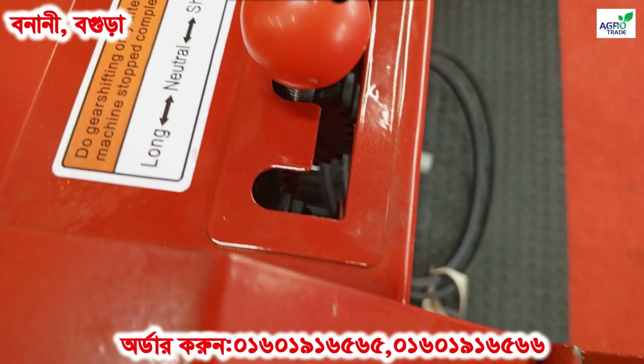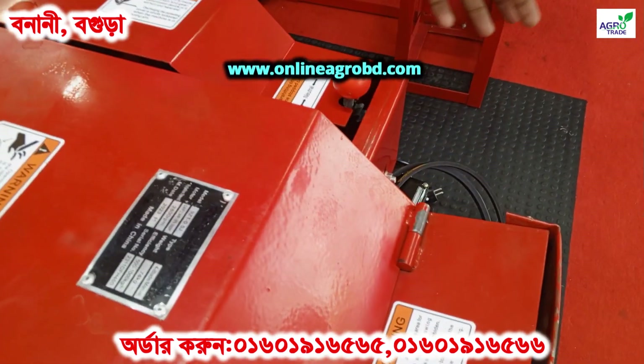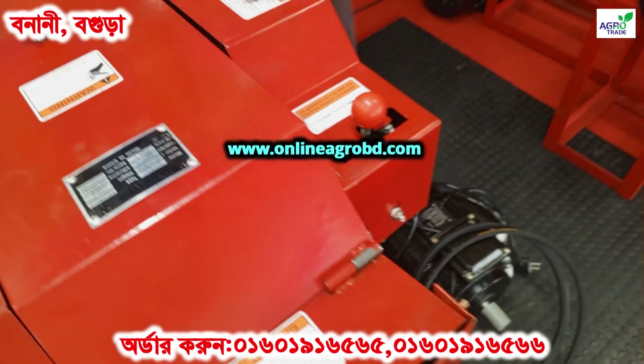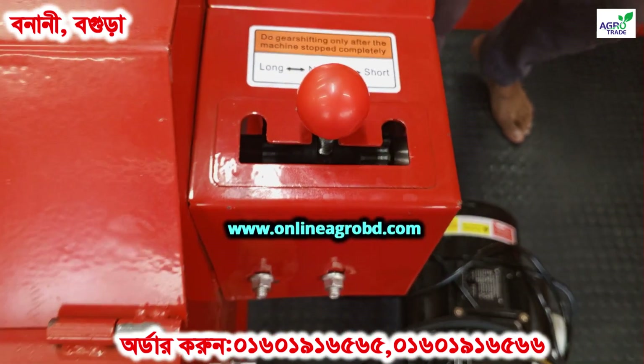This one is a good one. The machine becomes a good one. It's a good one — the size is a good one and the size is a good one.